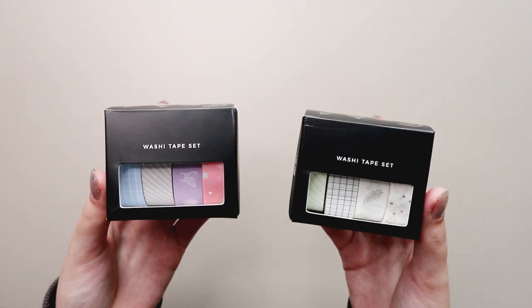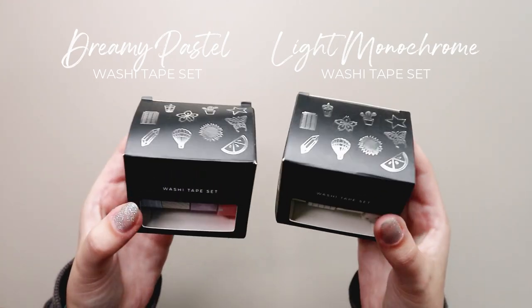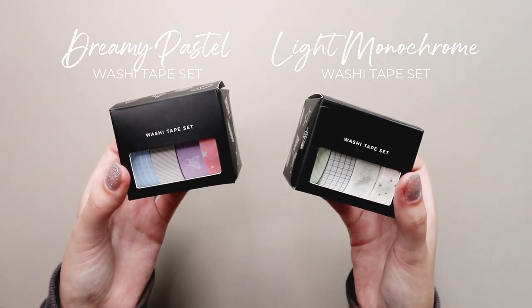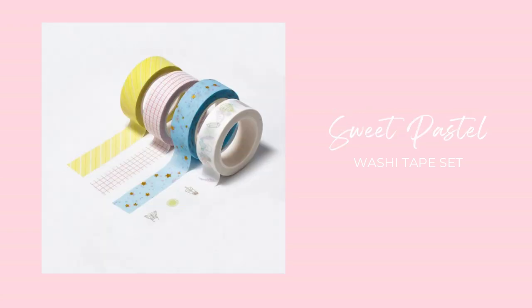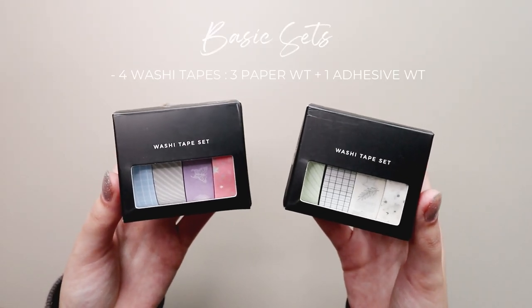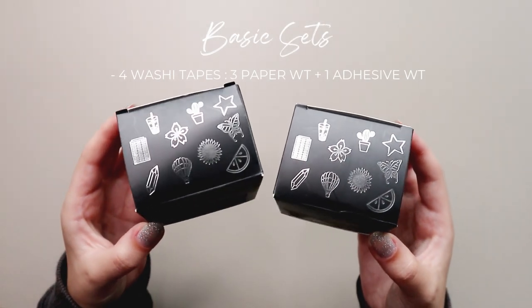She also sent me two of the six basic sets of washi tapes that she created. She sent me the light monochrome set and the dreamy pastel set, but she also has the dark monochrome set, the dark neutral set, the light neutral set, and the sweet pastel set. Each set includes four washi tapes in total: three that are normal paper washi tape and one that is adhesive sparkle washi tape.